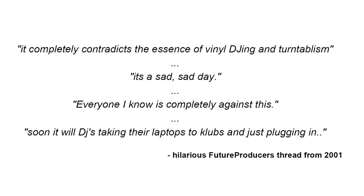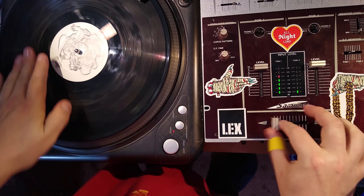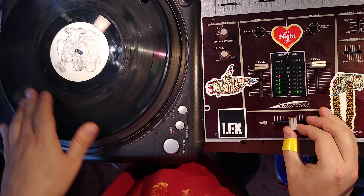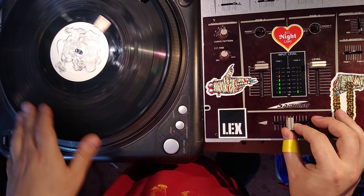A lot of DJs at the time were very offended by this feature, claiming it would give unfair advantages in battles. But battles are judged by how sick your routine is, not the number of fader clicks per second. In any case, they needn't have worried, because the multiple cut feature was implemented in such a way that it wasn't particularly useful. Your typical scratch DJ has a beat playing on one turntable and scratches on the other. The multiple cut feature on the Samurai, however, cuts the beat out anytime the sample is playing — making it pretty useless for the way most scratch DJs would want to use it. But maybe we can do something about that.